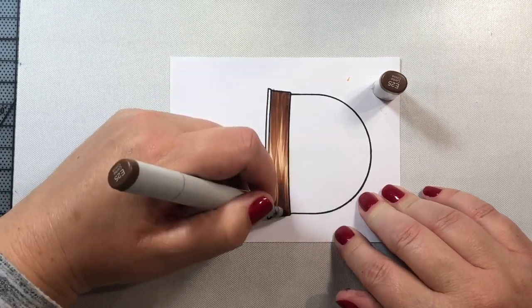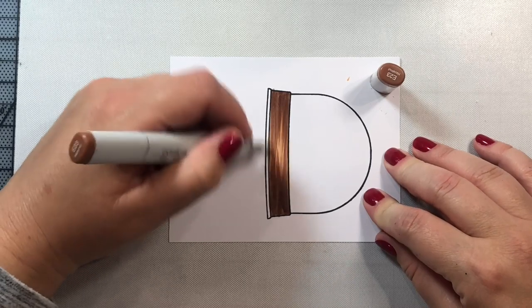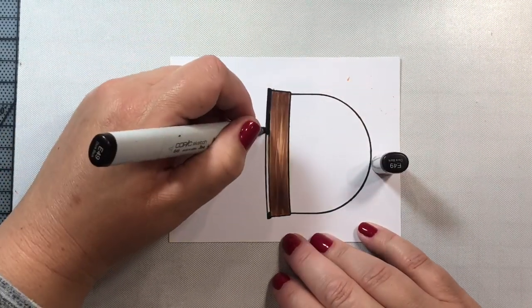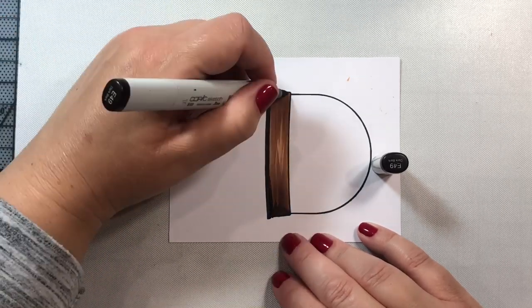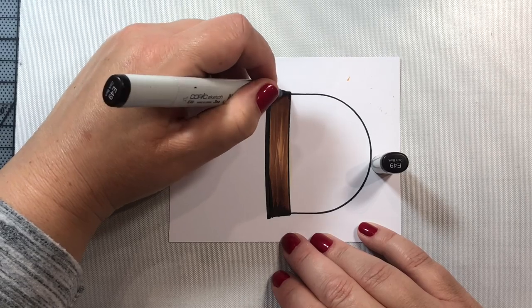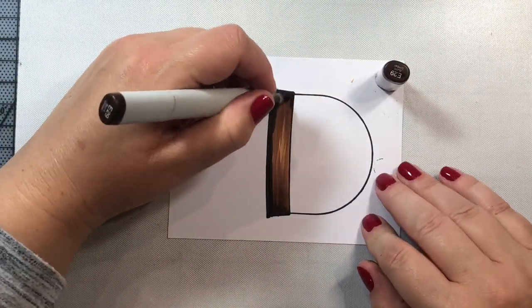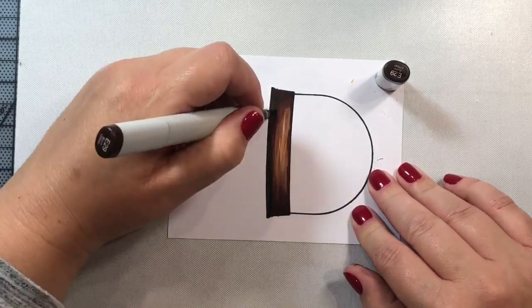For the front of our card, I'm just going to color in the little wooden base of the snow globe. I'm using my E20s and trying to give it a streaky wood-like effect by not blending in my darker colors and leaving the center a little bit light — this also helps reinforce that it's a rounded object.